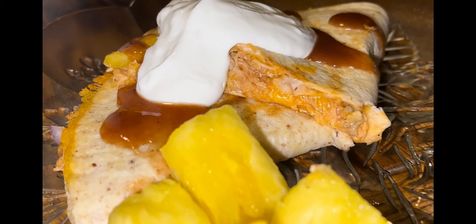Hey y'all, welcome to Michelle's Tasty Dishes. Today I am making a pineapple barbecue quesadilla. Come on and join me in the kitchen for this one.